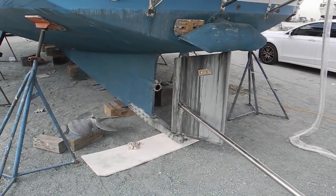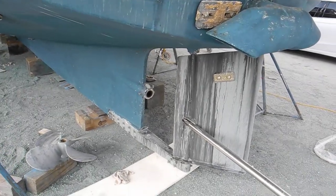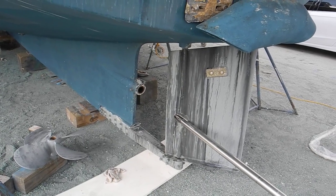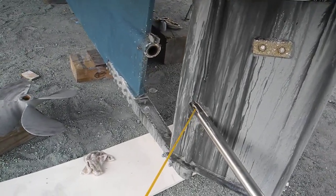Hello boys and girls. Everybody's always had the question: how do you get the shaft out of a single-engine boat with a single rudder without having to remove the rudder? So you may have seen in other videos the hole right here.